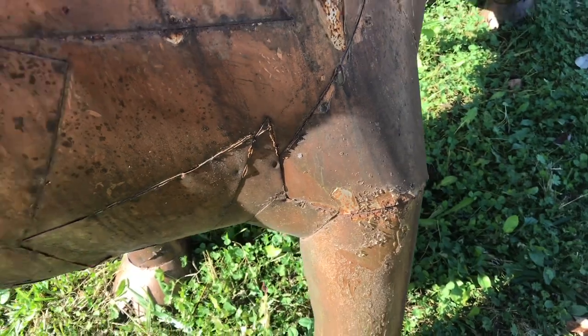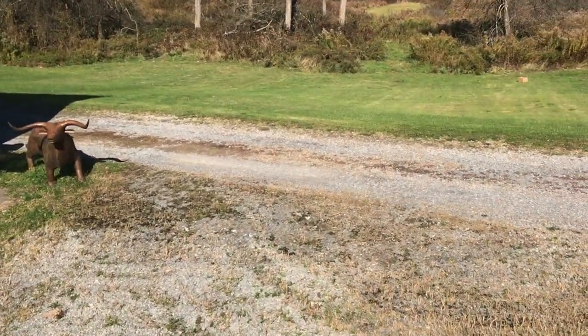I hope you enjoyed checking out this bull grill as much as I did. I appreciate your time and thanks for watching.